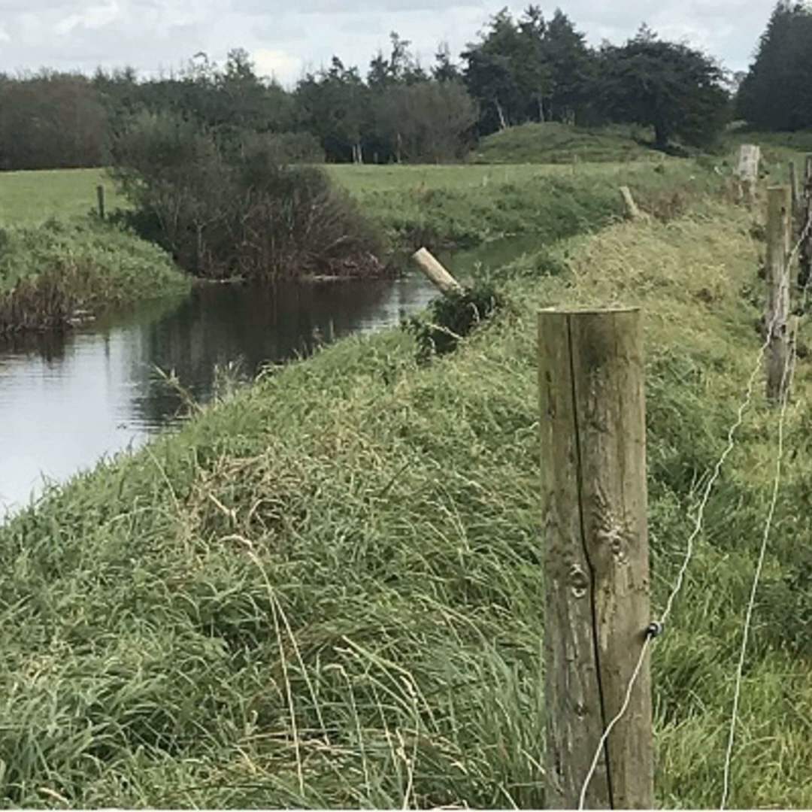A buffer margin is basically a no-spread area between the edge of the field and the watercourse or water body. You treat it differently depending on what you're doing. If there's water in it throughout the year, you treat it as a watercourse and therefore you cannot plough within three metres of that watercourse. You cannot spread fertiliser or pesticides within three metres of it, and you can't spread organic manures within five metres of it.